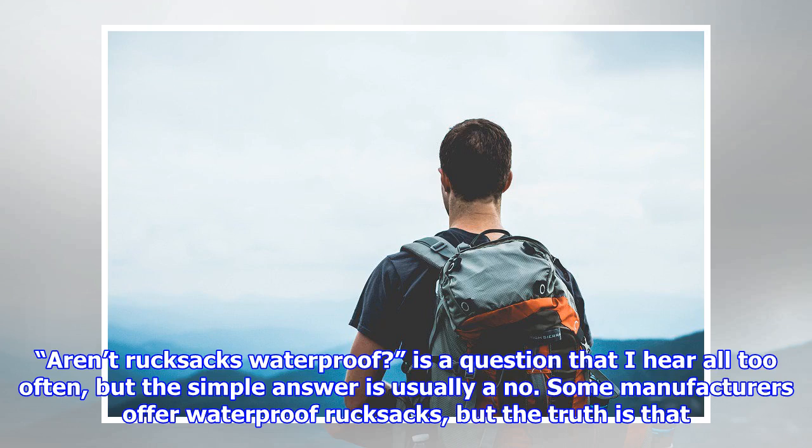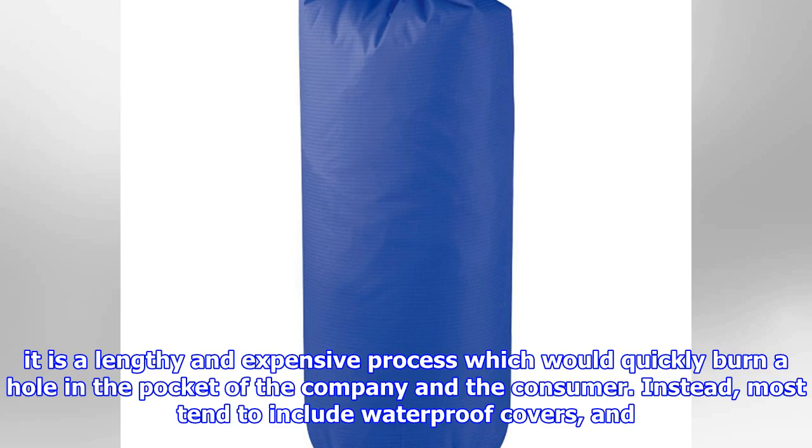Aren't rucksacks waterproof? This is a question I hear all too often, but the simple answer is usually no. Some manufacturers offer waterproof rucksacks, but the truth is that it is a lengthy and expensive process which would quickly burn a hole in the pocket of the company and the consumer.